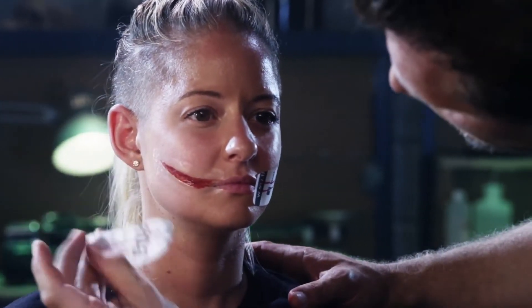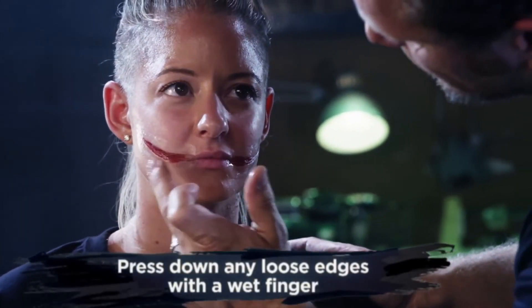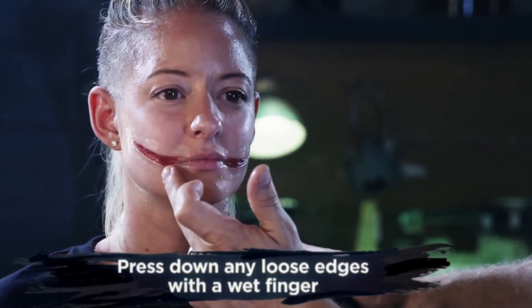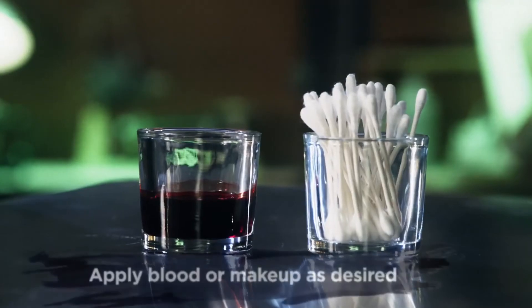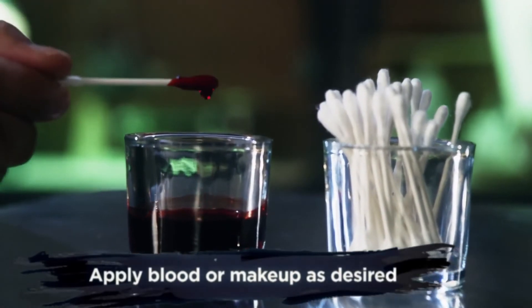After you peel your paper away, you may find an air bubble or lifted edge. Simply wet your finger and gently press the transfer back into the skin. Once you're happy with the application, you can then add makeup or blood to complete the character look.